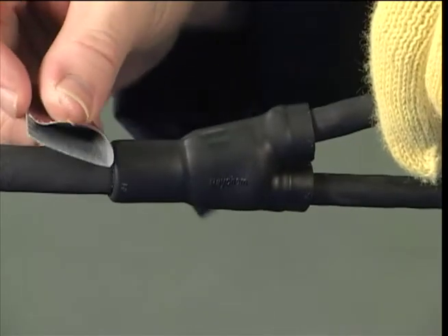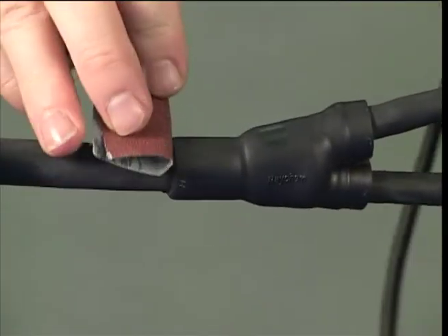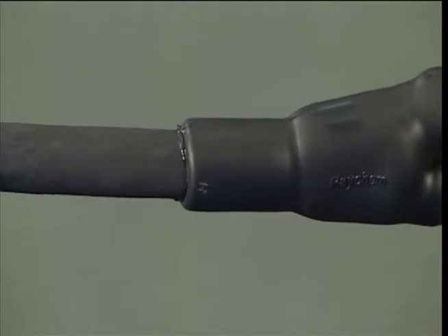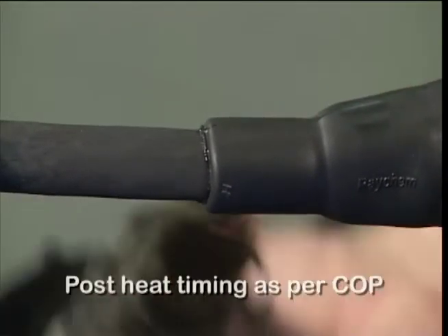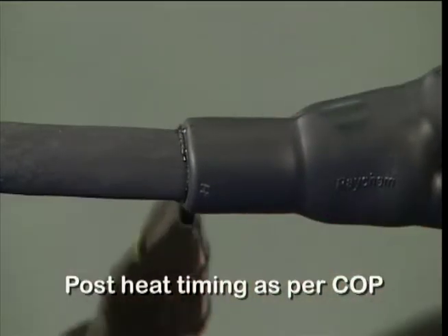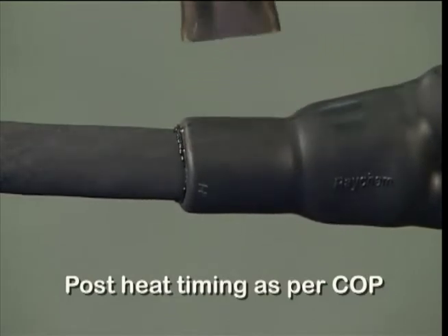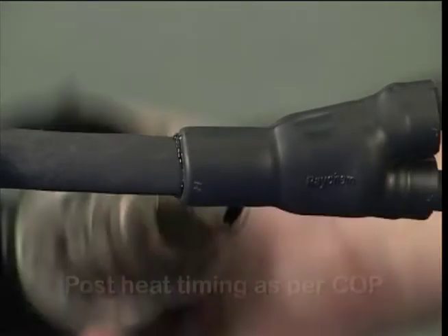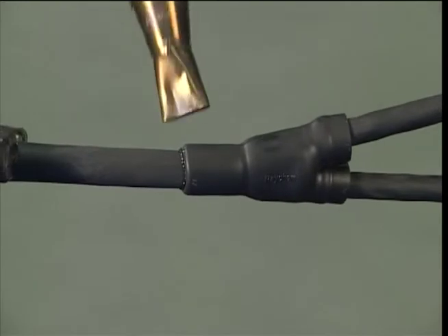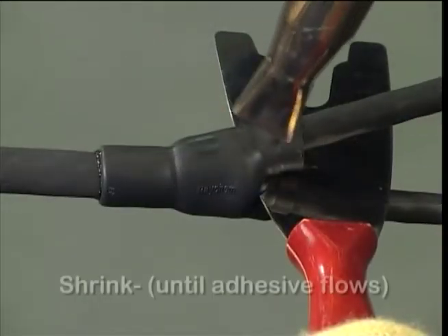Excess adhesive should be removed with the folded edge of a 100 grit emery cloth. Apply post heat evenly around the moulded part at the cable end, taking care not to scorch the moulded part. Continue to heat uniformly starting from the centre, moving outwards towards each breakout in turn.